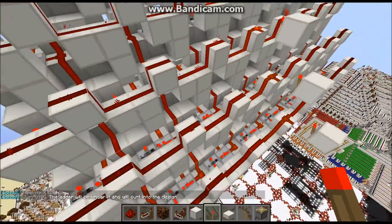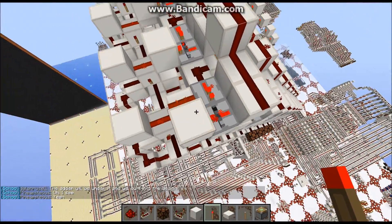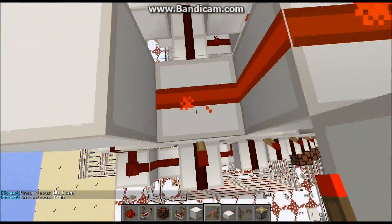This is only single read RAM, and it is two ticks, which is pretty boss. The repeater lock is one tick, and the read is one tick.